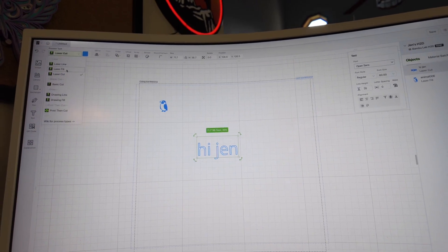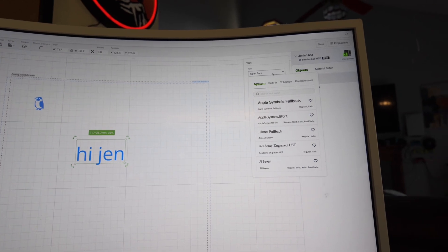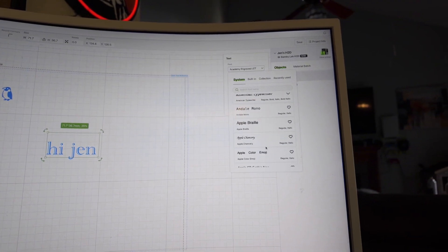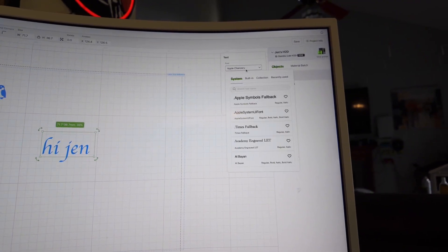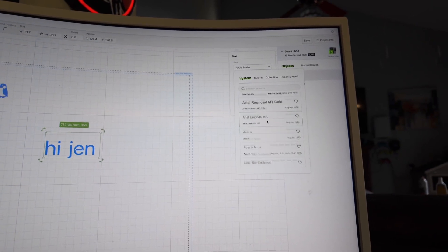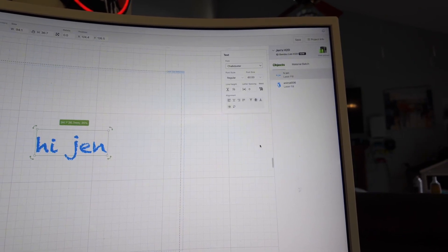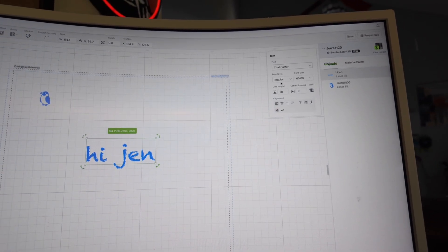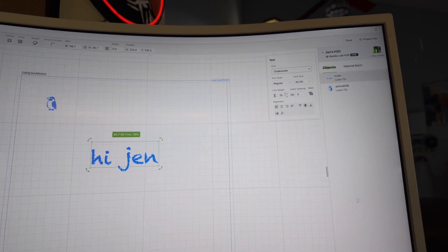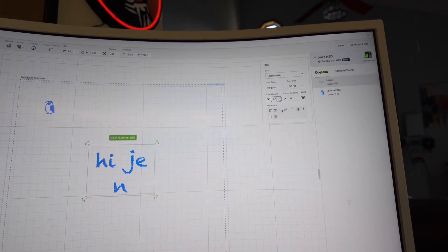If you go over to Fill, it's going to fill the letters, and Laser Cut will cut the letters out. I prefer Laser Fill when I'm doing engraving. If you click on the Font option, you get all these different types of fonts to play around with — some look better filled in, some look better as just Laser Lines. You can change the size, regular, italic, and some you can make bold.